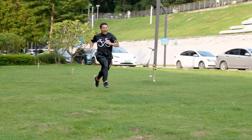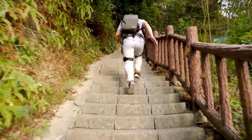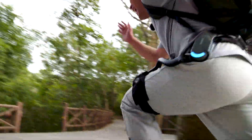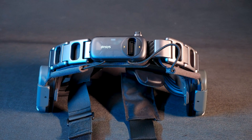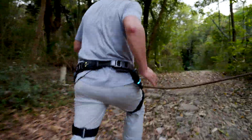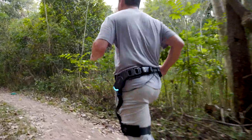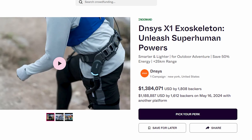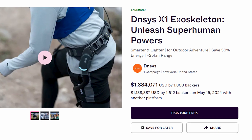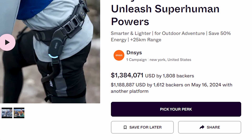This is the follow-up video on the Dynasty X1 exoskeleton. Back in April, I was one of the first to try their prototype, and I liked it, though I did have some complaints about certain parts. Overall, it's a great product that provides a refreshing experience by assisting with walking and running, making it an excellent helper for outdoor hikers. The market has proven its value — the crowdfunding campaign was a great success, with over 1,700 backers raising almost 1.4 million US dollars.